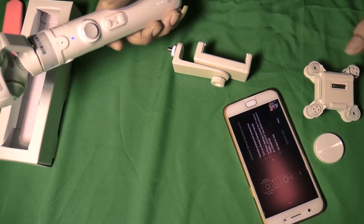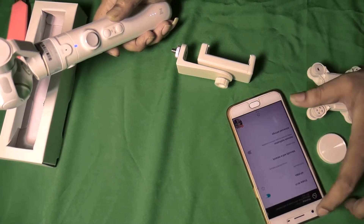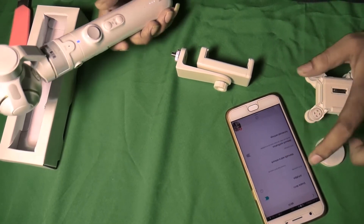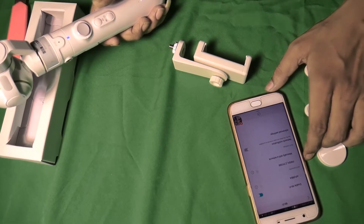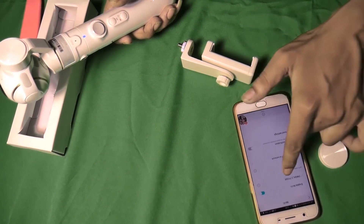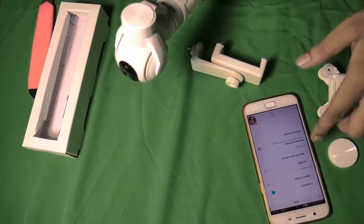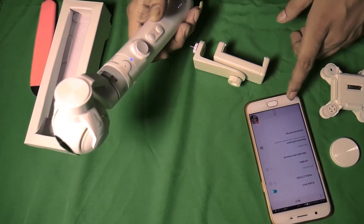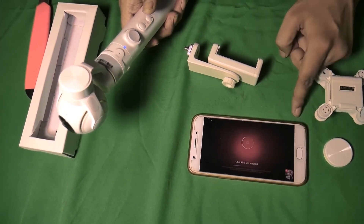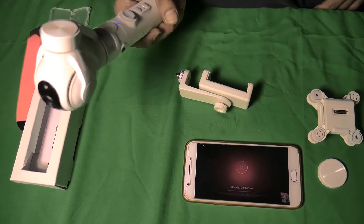Next, Wi-Fi Connect. The default password is already set. Wi-Fi Connect.